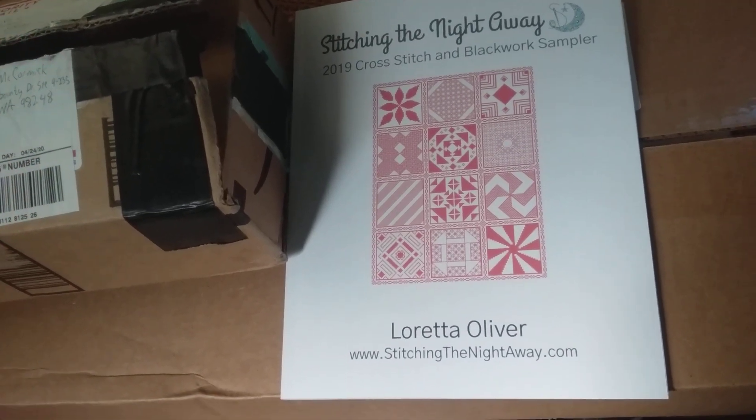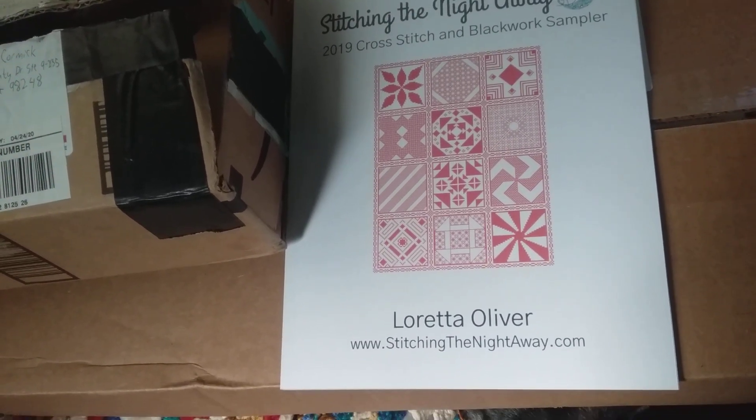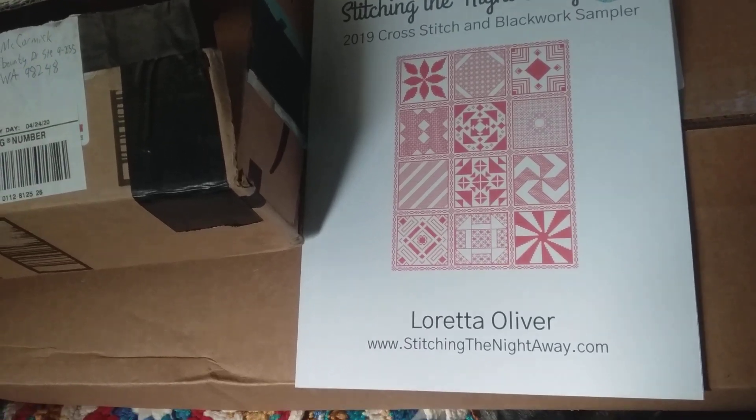Hello, Crafting Crew! Lenea the Crafting Trooper here with Happy Mail and some fun mail, too.